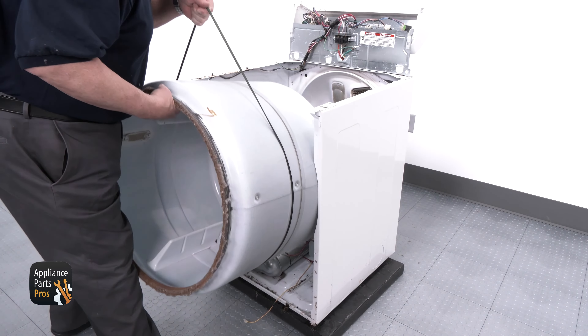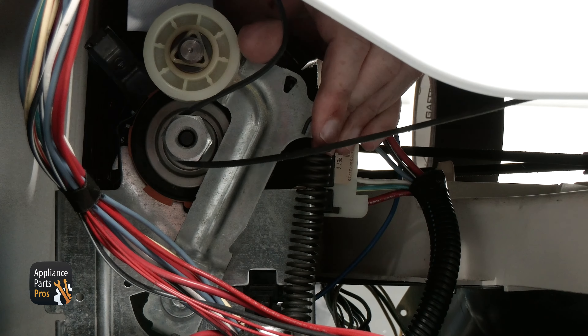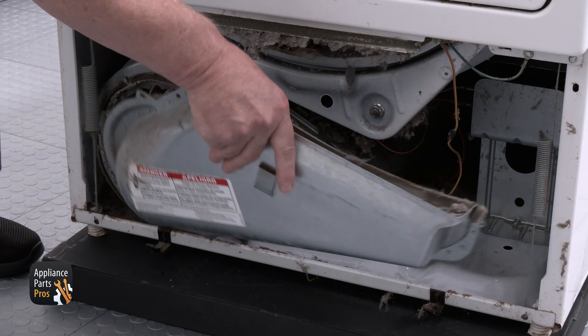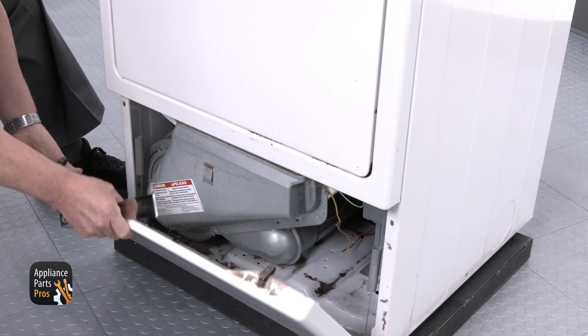Once you're done, reinstall the drum and drum belt. Reattach the belt to the pulley, then the front panel with the door switch. Then go to the bottom and connect your door springs. From there, install the blower housing vent and the bottom access panel. Then go back to the top to put the top panel back on and secure the console.